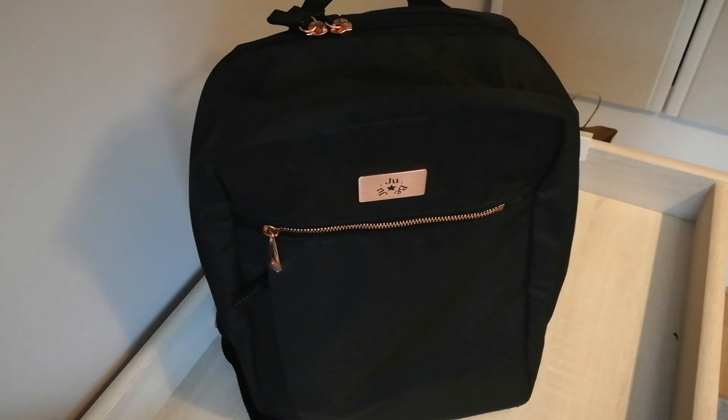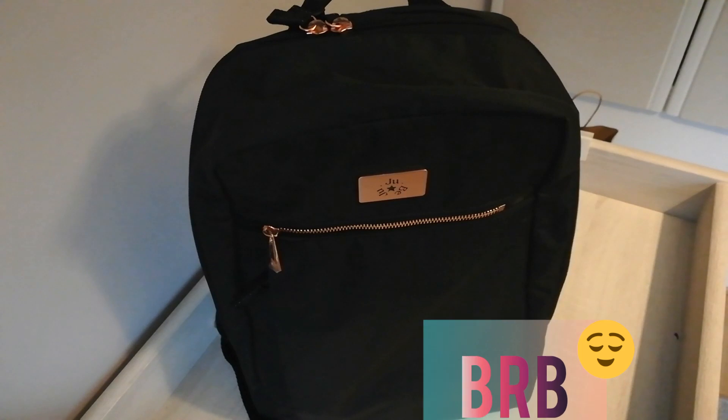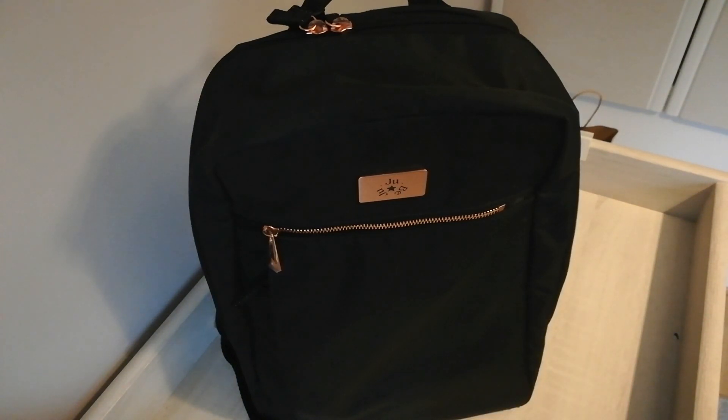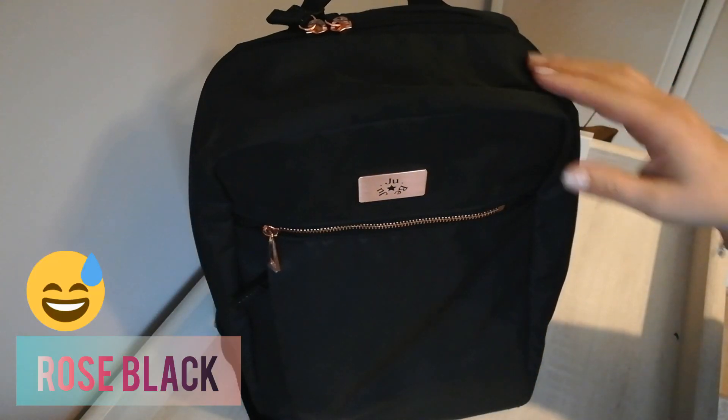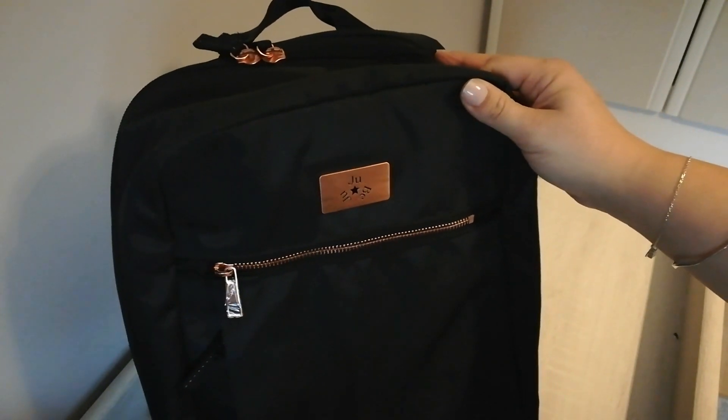Hello everybody and welcome to the Honest Mama YouTube channel. Today I would like to review the Jujube Ballad backpack. I think this was my second backpack style — the first was the BRB 'To Be Right Back,' but I sold it on because I just wasn't happy with how it packed for me. The organization was amazing but it just didn't work for me. So today I'm coming to you with the Ballad backpack in the Rose Noir color. It has rose gold hardware, as you can see, and it's made of plain black material.